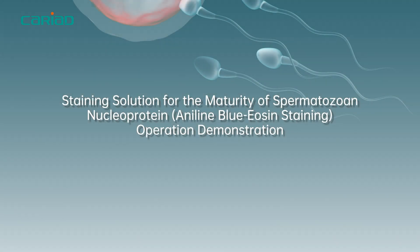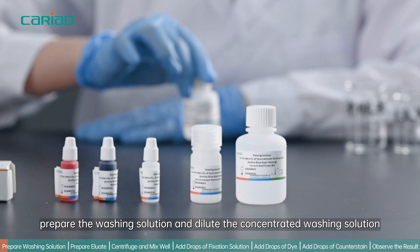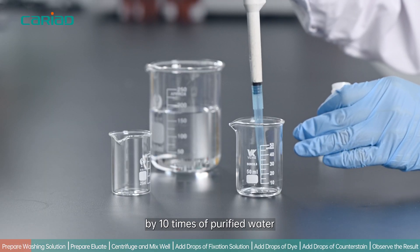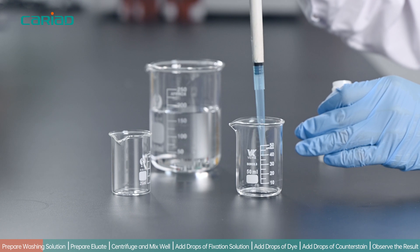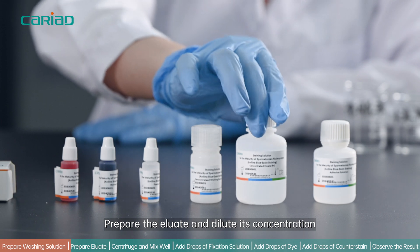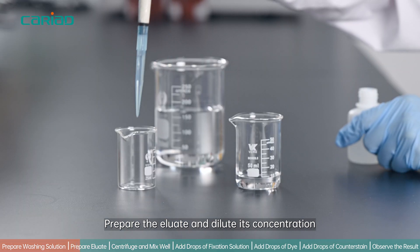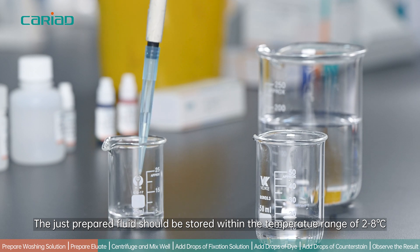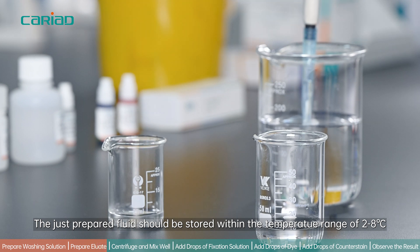Staining Solution for the Maturity of Spermidozoan Nucleoprotein — Aniline Blue Staining Operation Demonstration. Prepare the washing solution by diluting the concentrated washing solution 10 times with purified water. Prepare the eluate by diluting its concentration 5 times with purified water. The just-prepared fluids should be stored within the temperature range of 2 to 8 degrees Celsius.